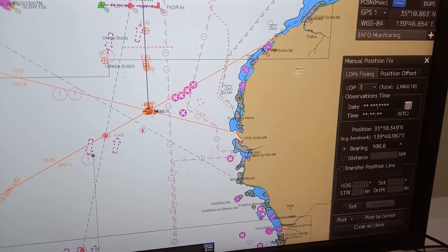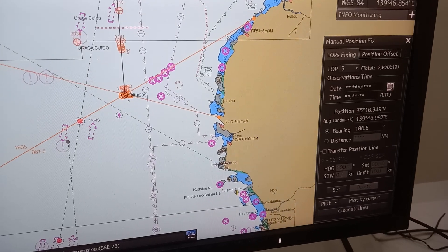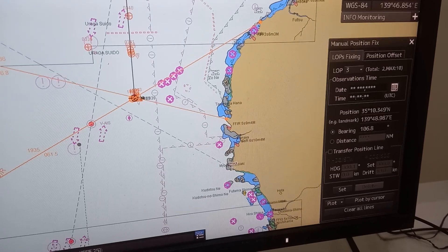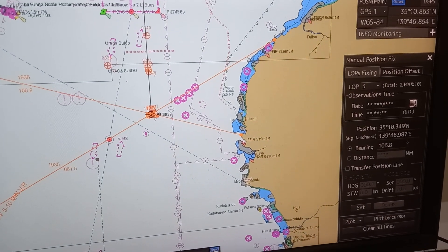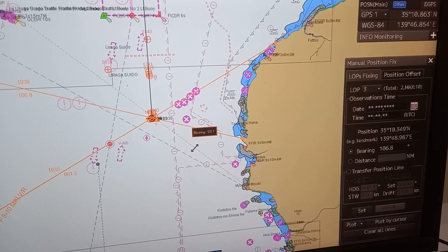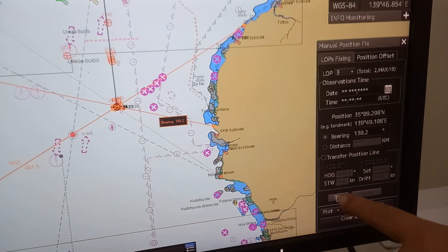Again, get another fix reference outside. Get the bearing, then go back to the EGDs. Then plot the line of position on that fix reference. For example, 130.1 or 0.2. Then click.